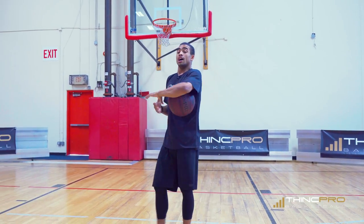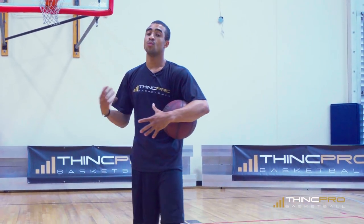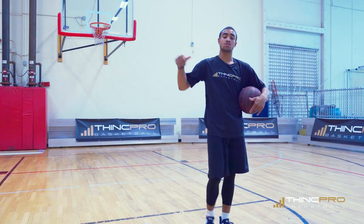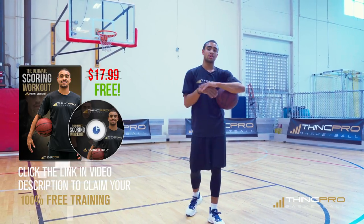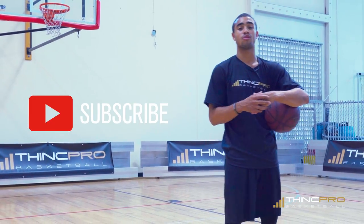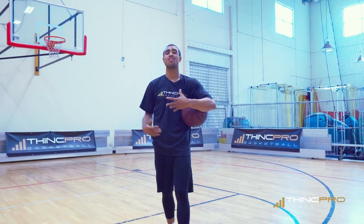You can see I'm tired and out of breath, but it's important that you really just push yourself and focus on these things when you're doing these drills. Don't forget to get your free workout — click the link, enter your email on our website, and we'll send it to you. Also don't forget to hit the subscribe button and join the ThinkPro family, because every week we release brand new videos to help you work on all aspects of your game.